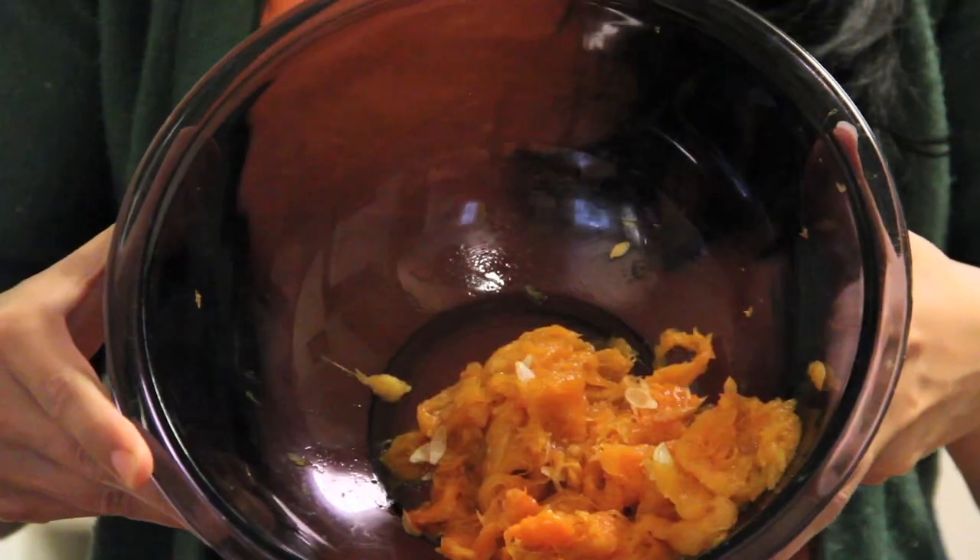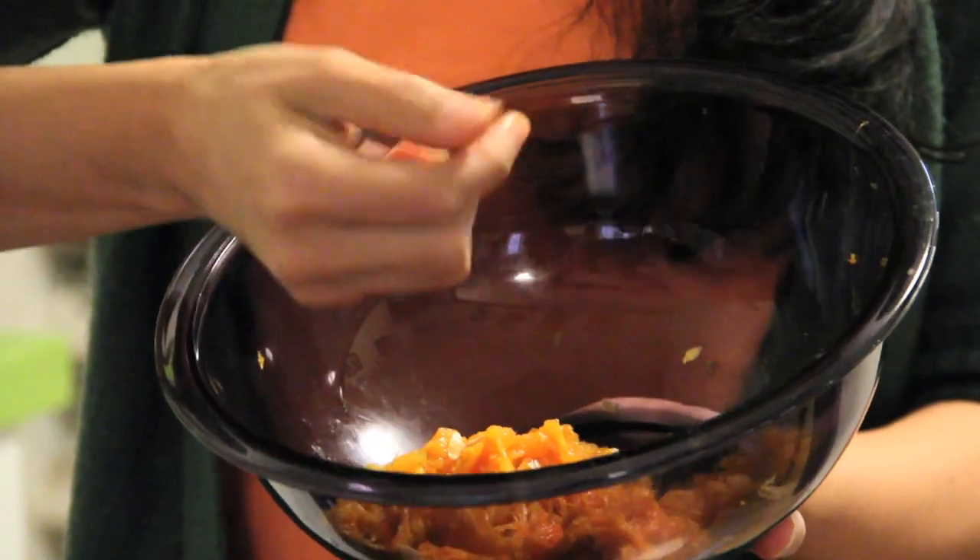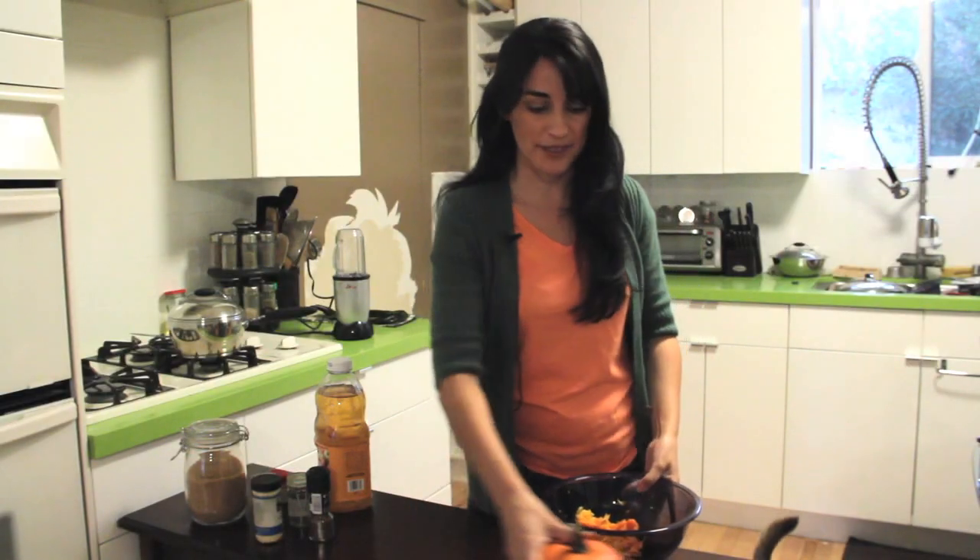So here we are left with the pumpkin guts. Now, there may be some soft seed skins left over — it's fine, it'll grind right out. Alright, let's talk about the spices.